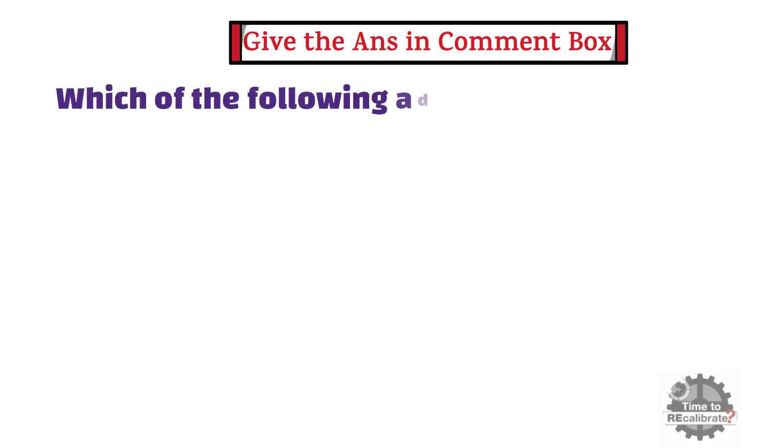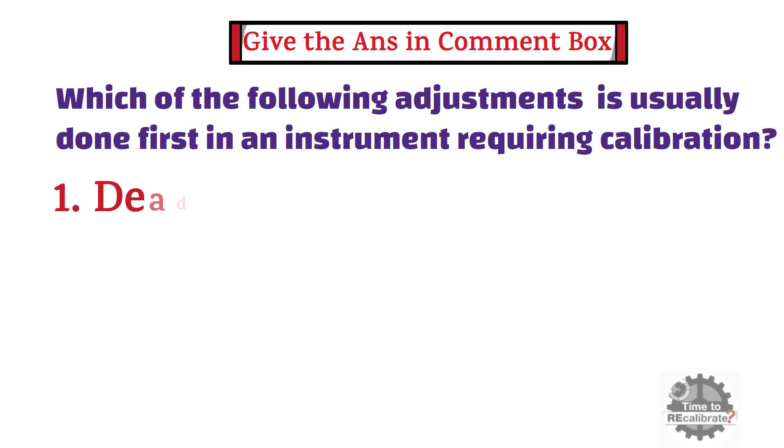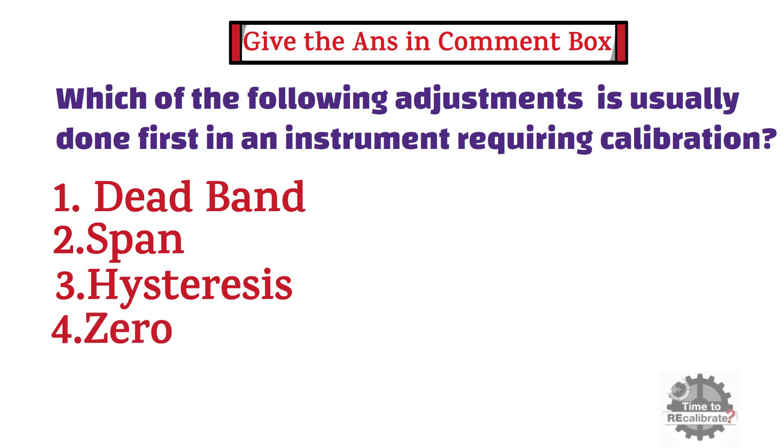Before we start this video, I want you to give the answer to the following question in the comment box. The question is: which of the following adjustments is usually done first in an instrument requiring calibration? First option is dead band. Second option is span. Third option is hysteresis. Fourth and final option is zero. Please type your answer in the comment box.